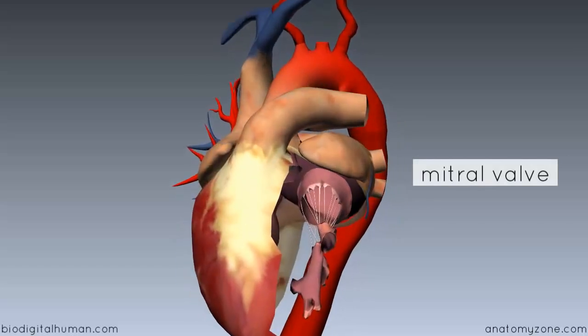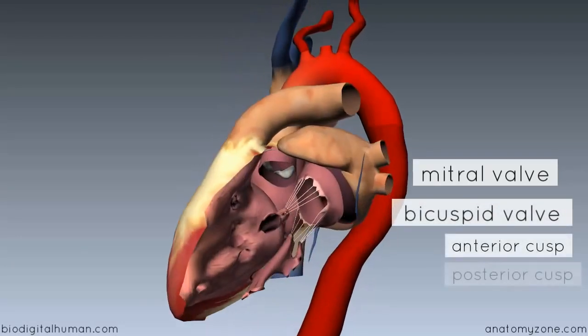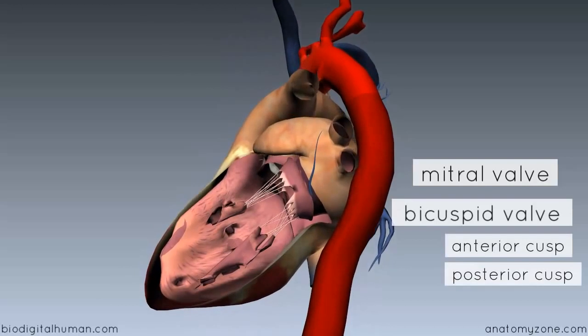The mitral valve is also sometimes called the bicuspid valve because it has two cusps. You've got an anterior cusp which is larger, and you've got a posterior cusp at the back which is a little bit smaller.